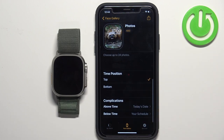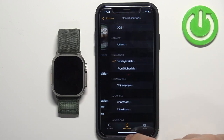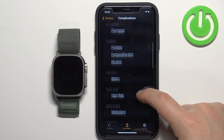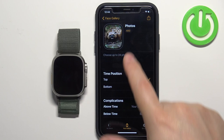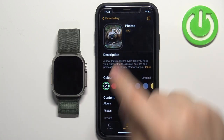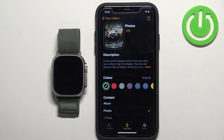You can add complications — tap here and select one, for example your schedule, or maybe a battery indicator like this. Once you're done customizing the watch face, tap the Add button to add it to your list of watch faces.